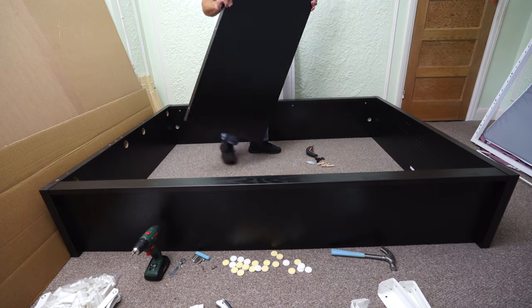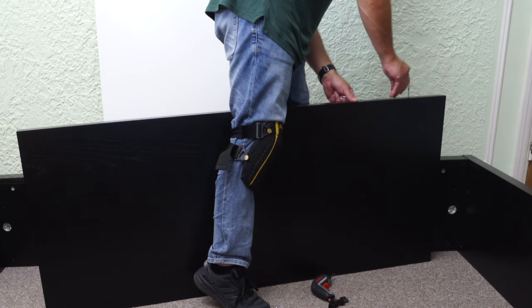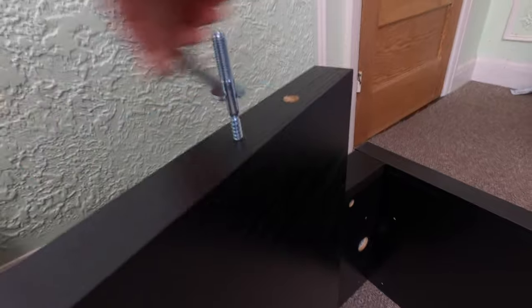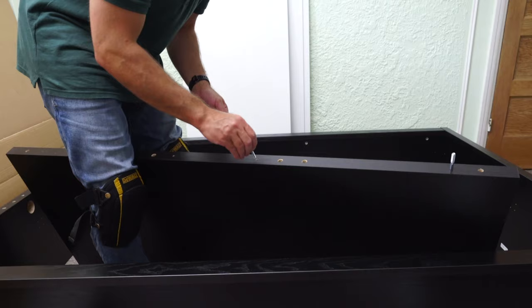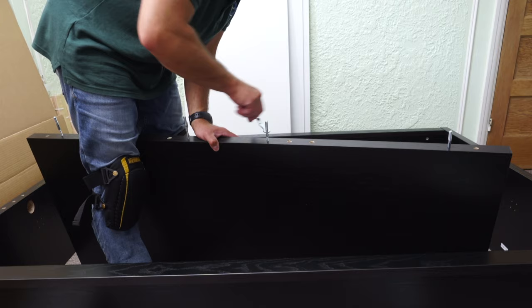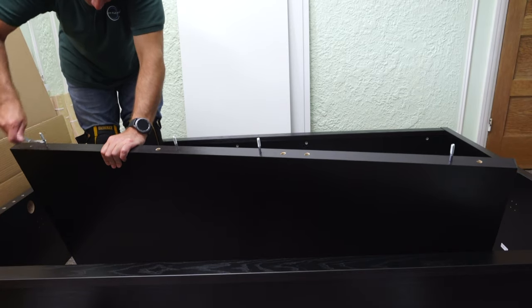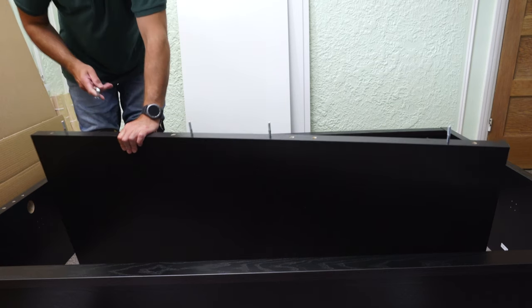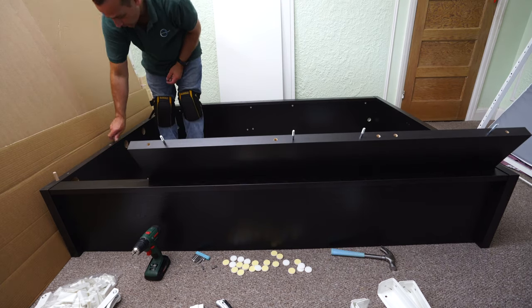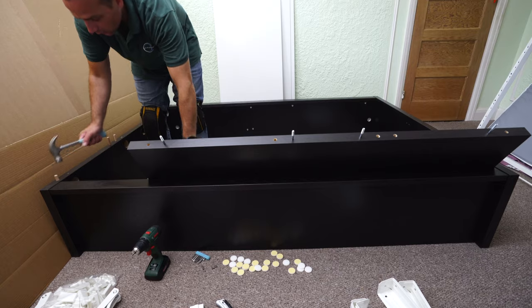Now we're going to do the extending part of the headboard. There will be four long screws similar to the previous ones, but this one doesn't have the head. We're going to need four of these for the extending part of the headboard. Just place them in, secure with the key that IKEA provides, and go till the stopper only — don't go deeper, don't go higher. All four nicely in. Last thing here: the biggest wooden plugs from the bag. Place them into the headboard — there are five of them. Secure with the hammer.